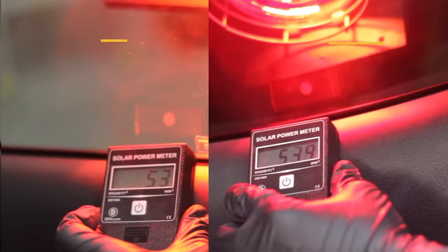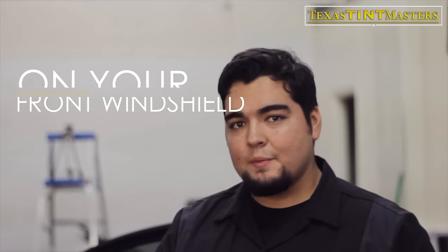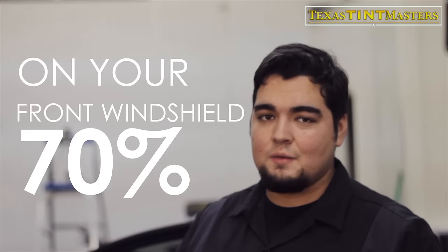Going on to the front one — you guys remember the reading was way too high last time. Now that we've put the ceramic on, we're getting double digits right here. I don't feel anything coming in at all, unlike the other one. What makes ceramic tint the best is that it's coated with nano ceramic particles, and ceramic absorbs a ton of heat whether it's dark or not. That clear ceramic coating is also available for your windshield, so you get the same protection on the biggest piece of glass on the car.